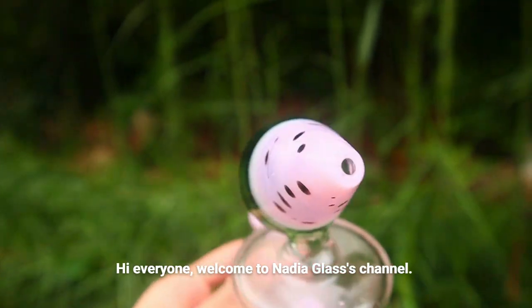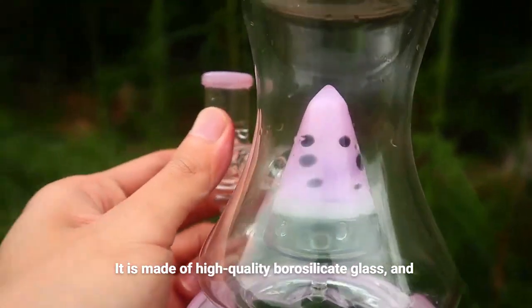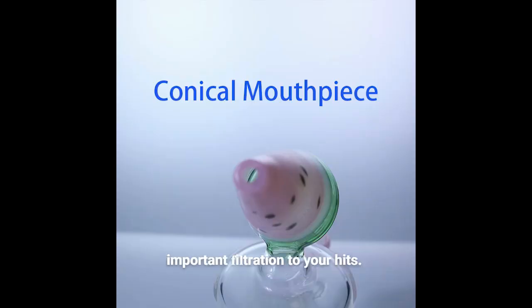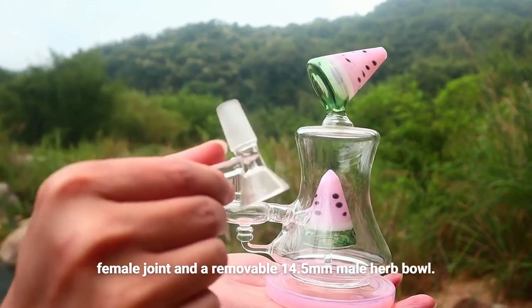Hi everyone, welcome to Nadia Glass's channel. Check out this lovely watermelon water pipe. It is made of high quality borosilicate glass and equipped with a fixed watermelon percolator that adds important filtration to your hits. It measures 7 inches in height and comes with a 14.5 mm female joint and a removable 14.5 mm male herb bowl.